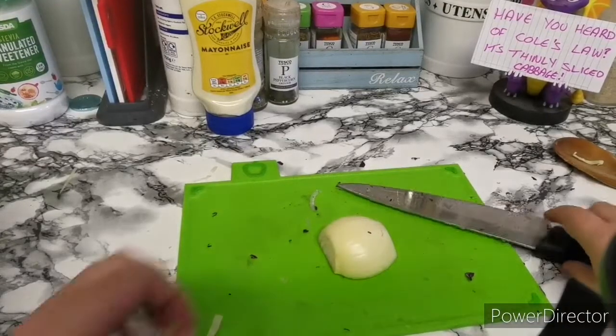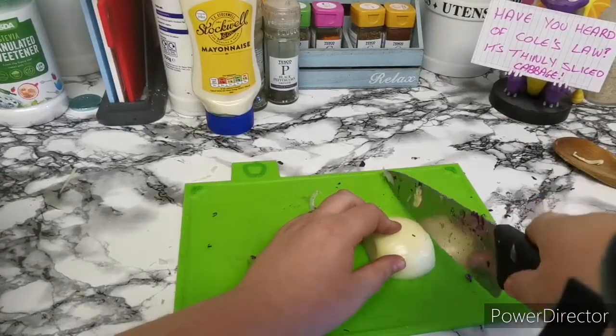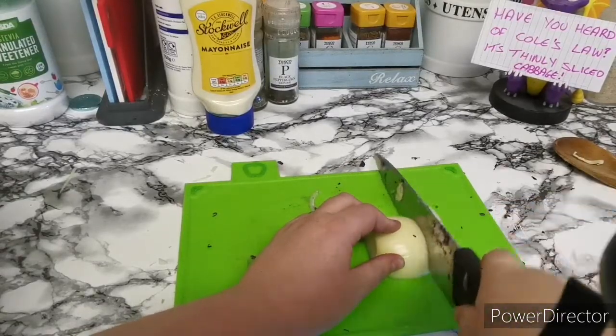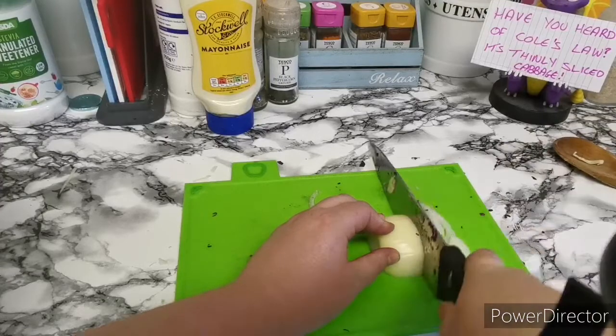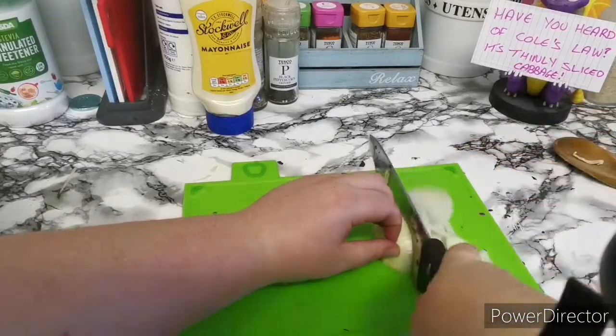Next thing we're going to do is slice a couple of onions. I've just topped and tailed these and we'll get these sliced really thinly — well, as thinly as you want really. I'm just trying to get it as thin as possible and I'll show you once I've done a couple more.